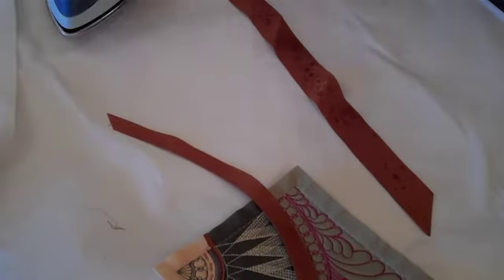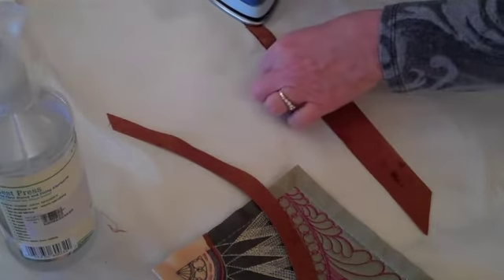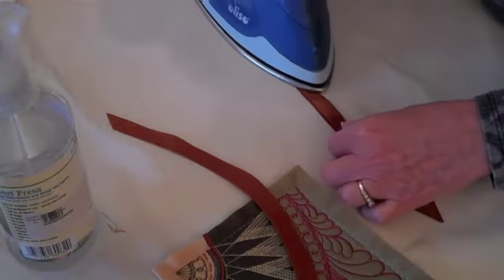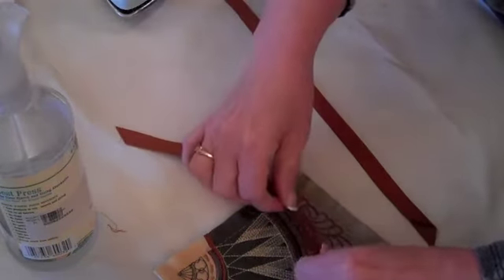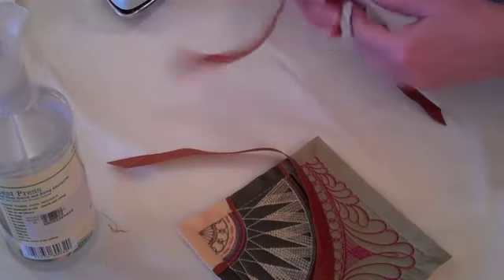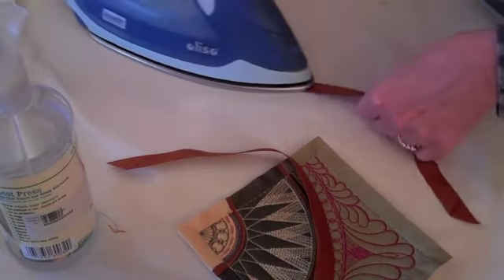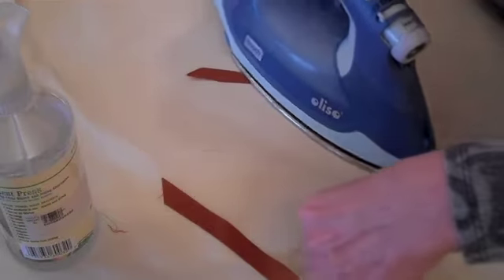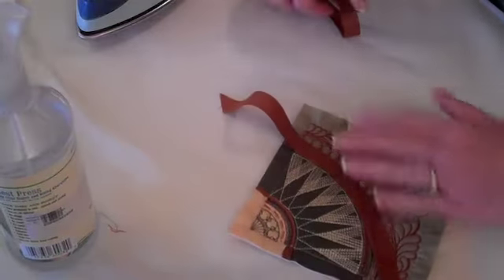The next step on our block is to prepare the piping. You can use a couple of tips we've learned in preparing your piping on all of your blocks with piping. I like to spray the wrong side of the bias cut fabric with a little bit of spray starch, and then have a picture of your block to refer to to determine which direction the curve needs to go. The folded edge on this block needs to face toward the dark green fabric, so I will curve my bias strip with the iron, heat it, and press in a curve, and this will help it lay flat while we're stitching our block.